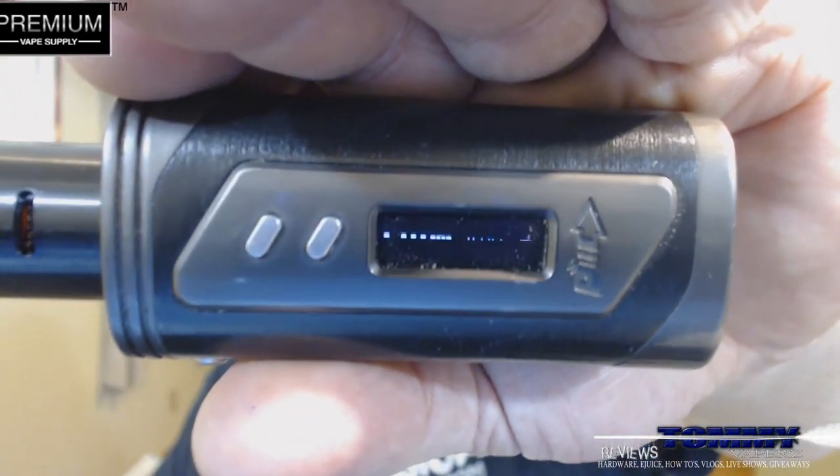Let's get this underway. I'm on an IPV6X with a Droog atomizer running at 110 watts at 0.11 ohms.